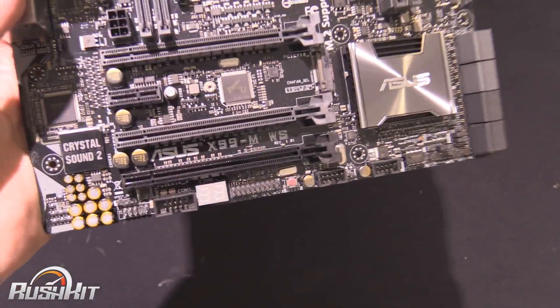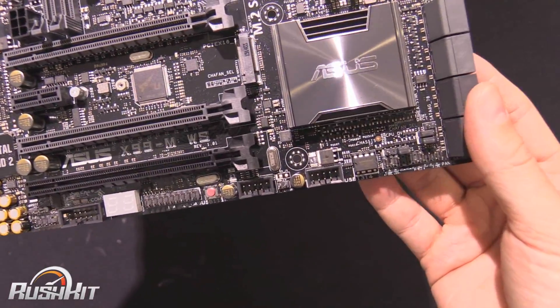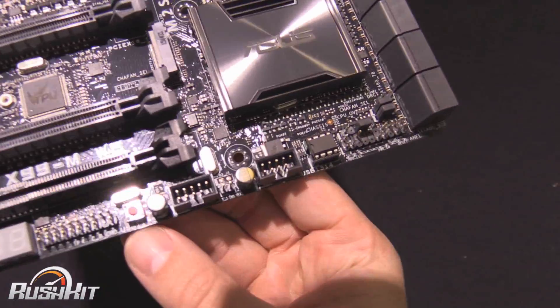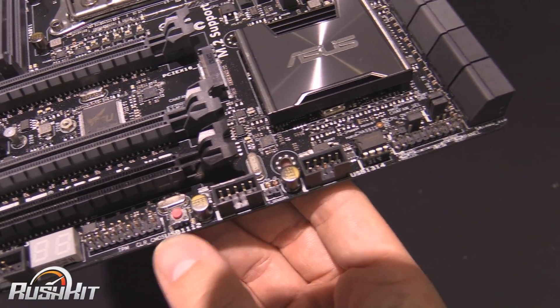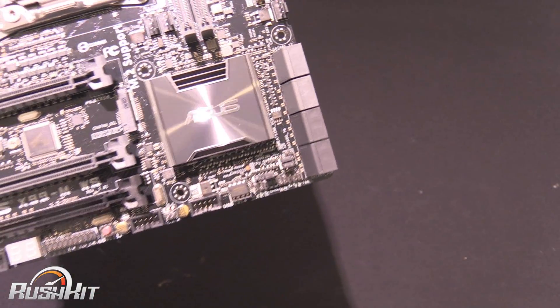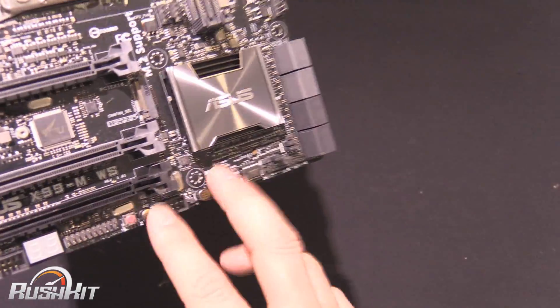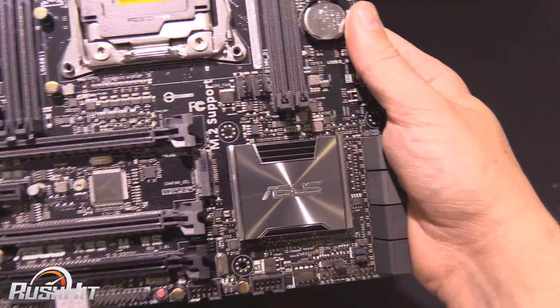We do have a Q-code, or post code, however you'd like to call it. There's also a clear CMOS button down here. We've got two internal USB 2 headers, which is quite handy given the amount of Corsair products that need these at the moment — two is almost the minimum before you need to start breaking out the hubs.